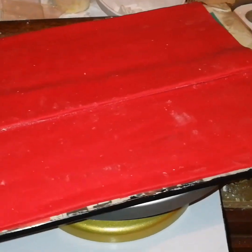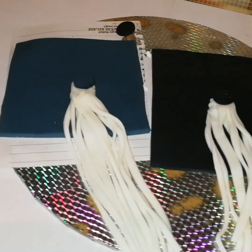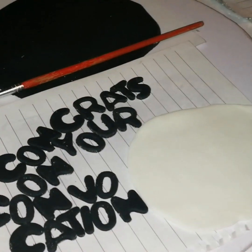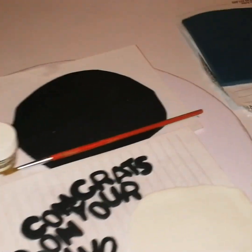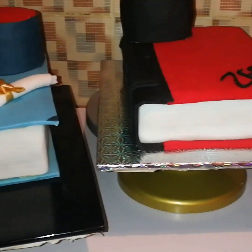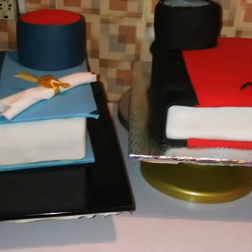This is the red fondant — I did it in two different rectangular shapes because I'm making a simple book cake. I used a measuring tape to measure the length and breadth of the cake, then cut the fondant to that size. I used alphabet cutters to cut out the lettering shapes that will go on the cake.